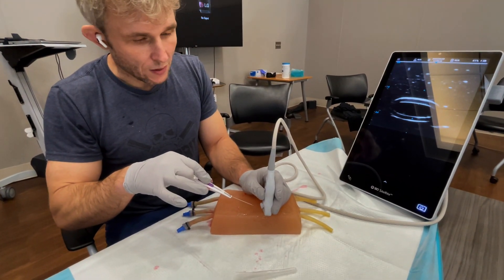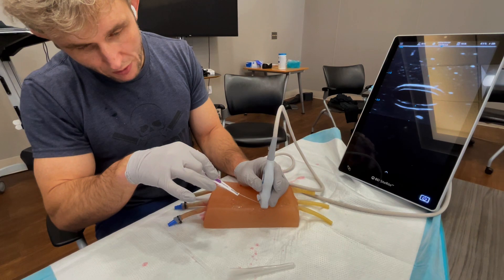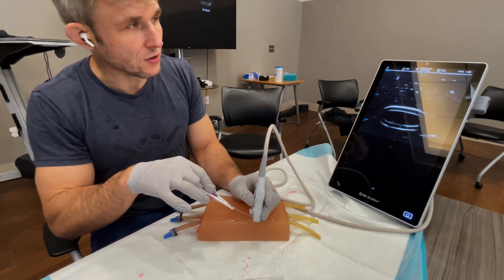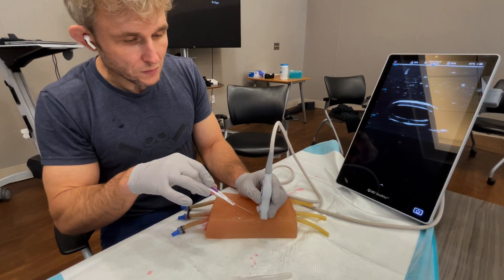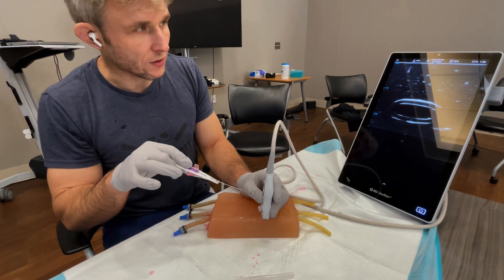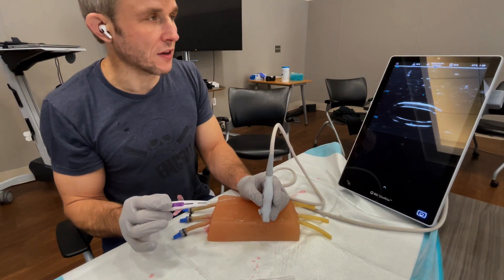The next step is entering pretty close to your ultrasound — in fact, where I enter the skin is directly under the ultrasound. Most of the time these vessels are pretty superficial, so if you enter with too much space between your skin entry point and the ultrasound probe, by the time you see your needle on the screen you'll often already be past the vessel.